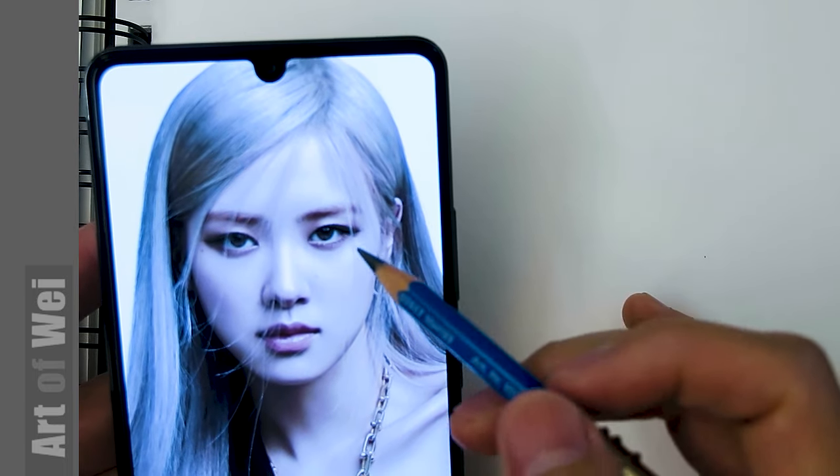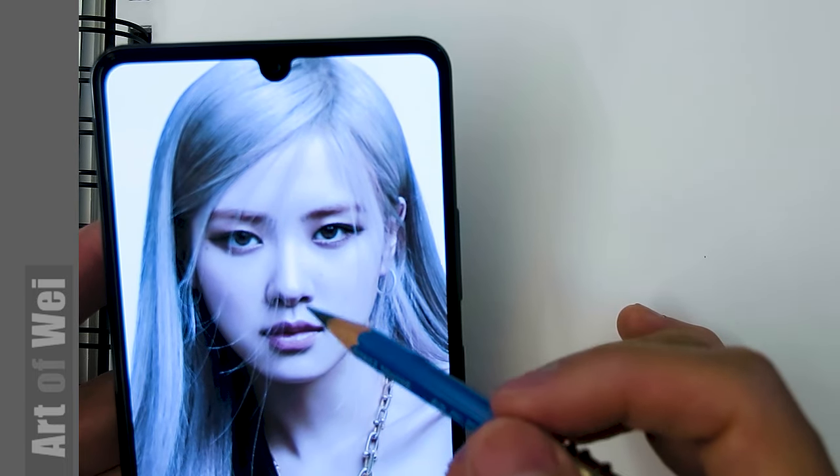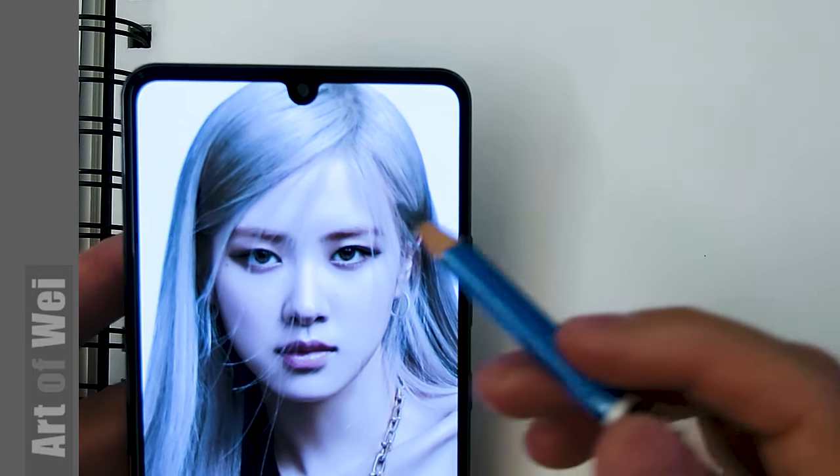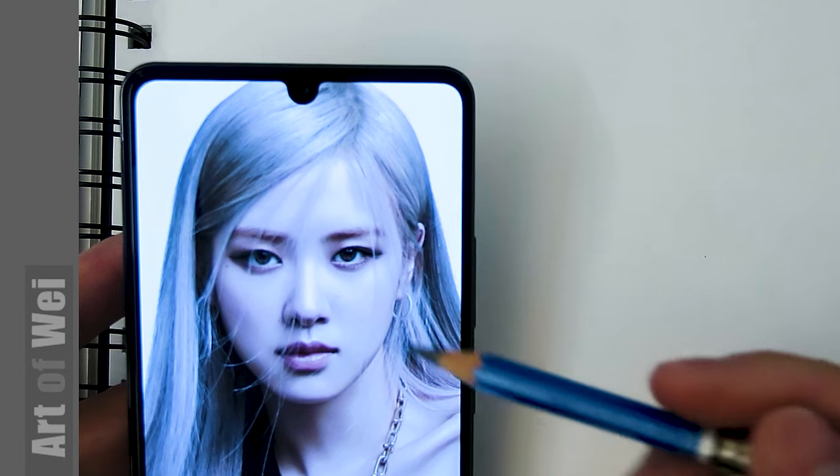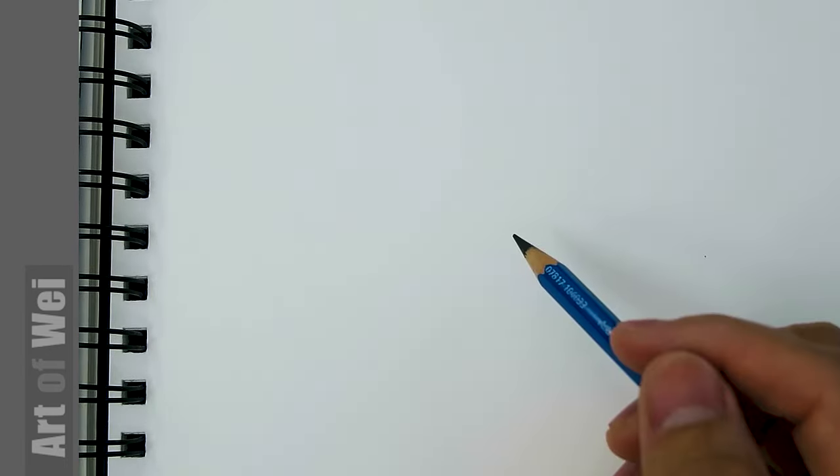So we should be able to — it's got some nice features. Eyes and the lips and the nose, and the hair is really cool. We can draw some of that too, nice and long. So let's get going and see what we end up with.